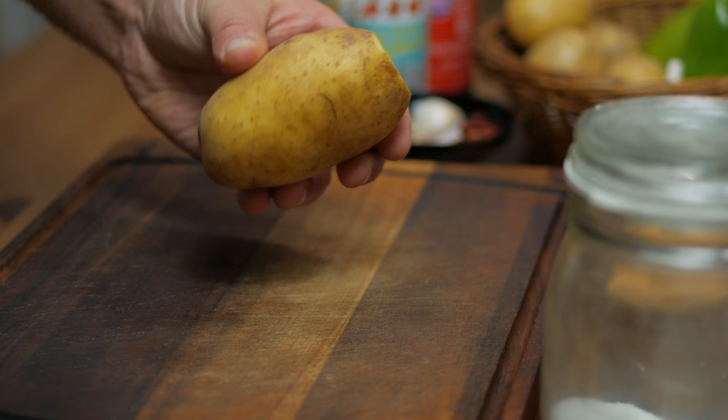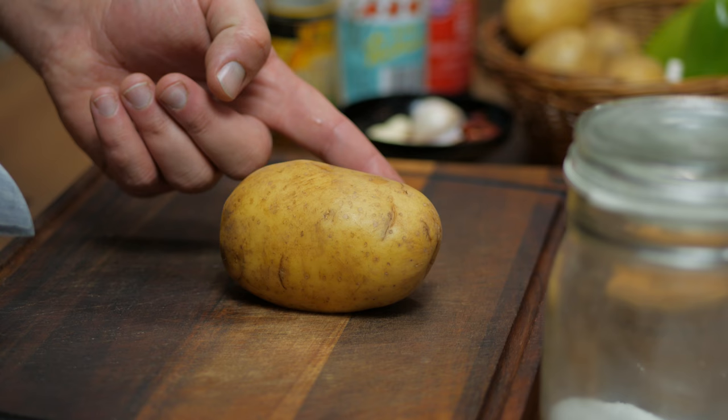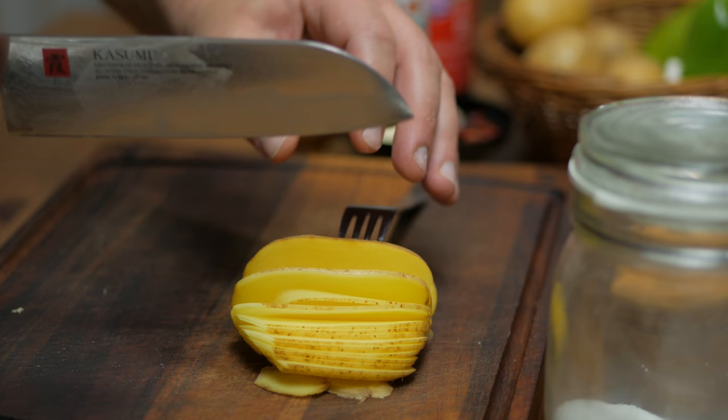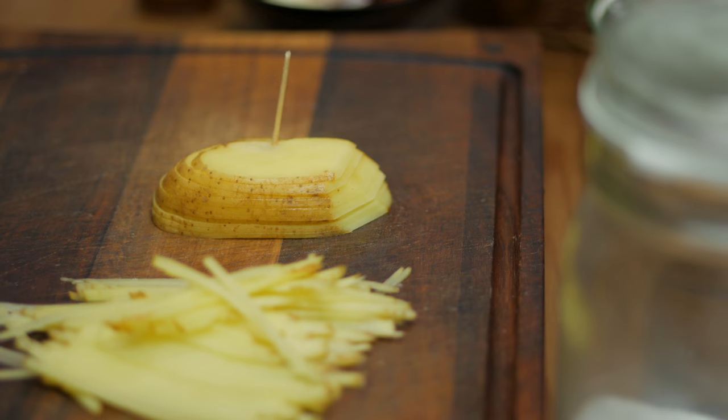After washing your potatoes — I like to leave the skin on — cut off a little slice from one side to stabilize it. If you're experienced with a knife you could just slice it thinly now, but we can do even better. Take a fork and stick it into your potato. Apply a little pressure with your supporting hand and carefully slice until you feel you're getting close to the fork. Stack your slices and stick a toothpick in the back to hold them together, then slice again. And there you go — super thin potato shreds!